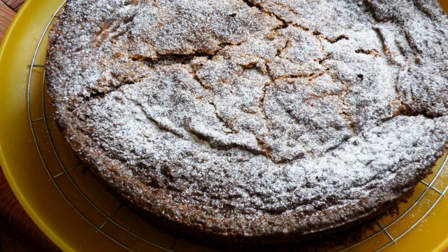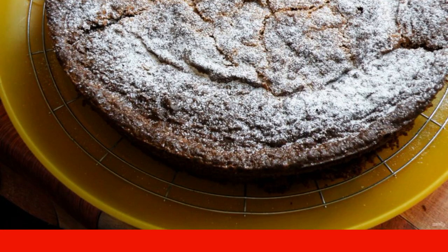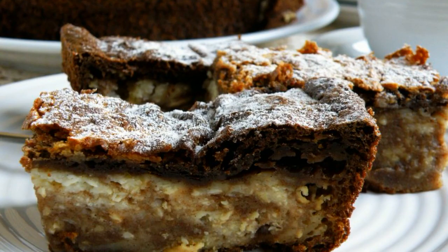Carefully remove the pie to a wire rack and let it cool completely. Sprinkle the cooled cake with powdered sugar and serve the pie cut into small pieces.